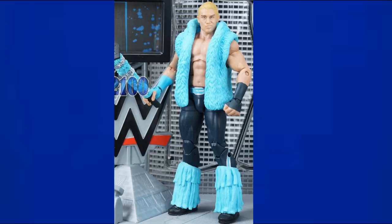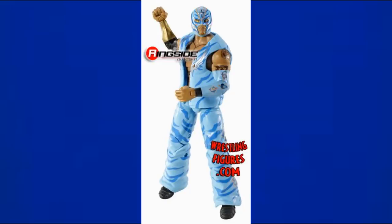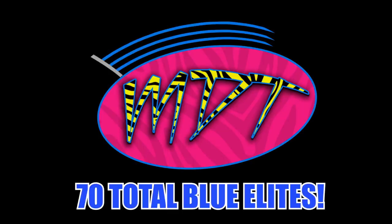The WrestleMania Elite Jack Swagger with the Money in the Bank briefcase is one of my favorite figures — red, white, and blue, just a great looking figure. Finally, the WrestleMania Elite Rey Mysterio in light blue, silver, and black with tiger stripes looks so good. That should be every single blue WWE Elite action figure.